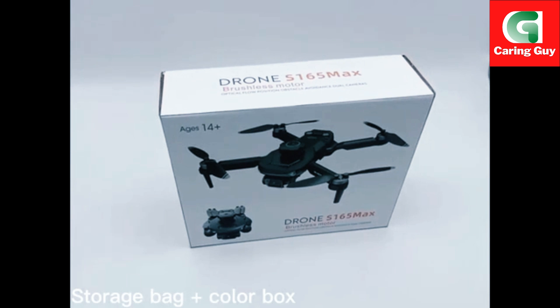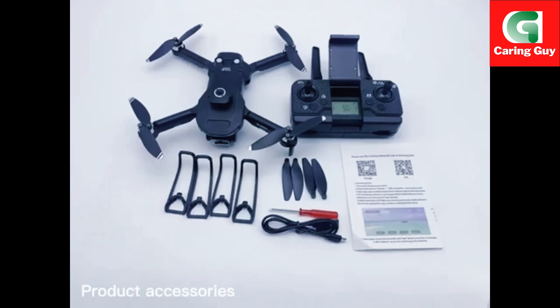Storage bed jar color box. Product accessories.